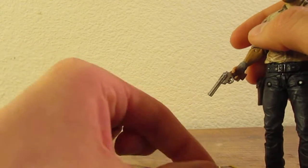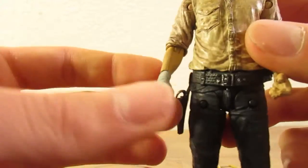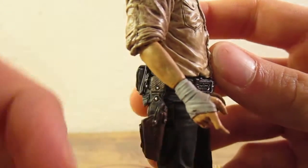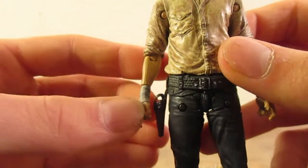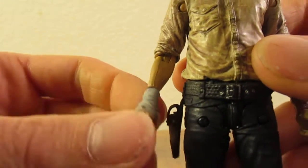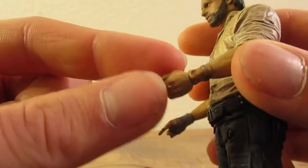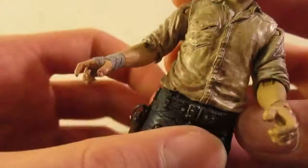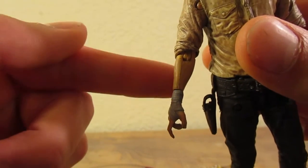He also comes with an alternate hand, which I'll show in a second. His hands — these hands at least — are very well sculpted. I like this hand very much; it's good for holding guns too, with a nice wash on it to make it look a little darker. This hand has more articulation than the other, but it's not necessarily a good thing because it gives him an odd wrist — really thick here and then really thin there. Whereas this hand is better proportioned.